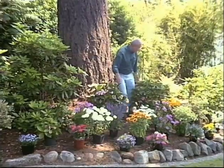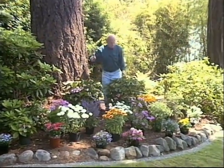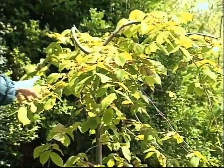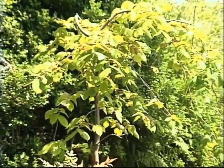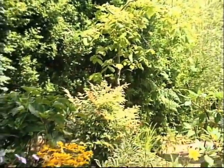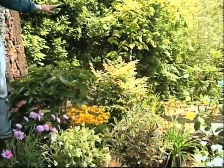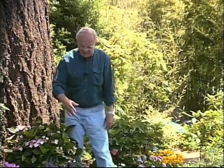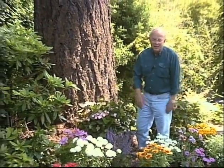Behind me is a Camperdown elm — that's my wife's favorite tree — so anything I put in this area needs to be low enough so it will not hide that tree in the background. Keep in mind all the surroundings so everything meshes together beautifully. Look at the annuals, the perennials, and the shrubs — this will be a permanent planting for many years to come.